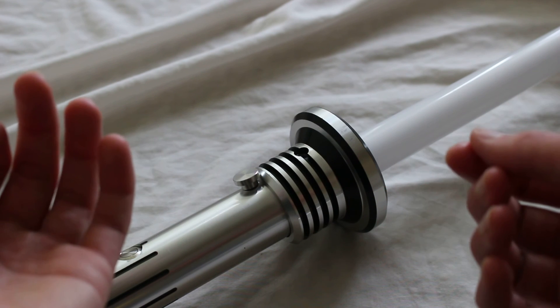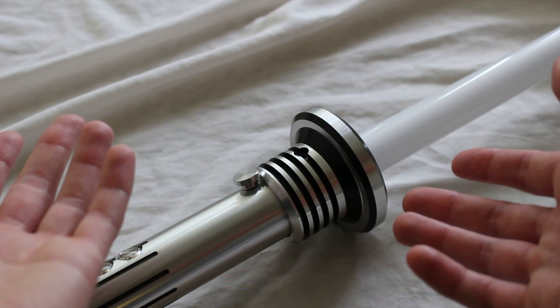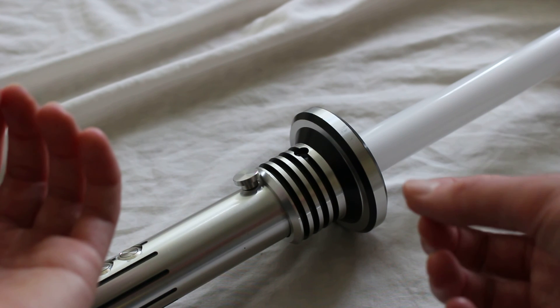That's basically what you need to know about this piece. It's the Kyberlite Plasmifier top piece accessory, and I'll link to it below if you're interested.